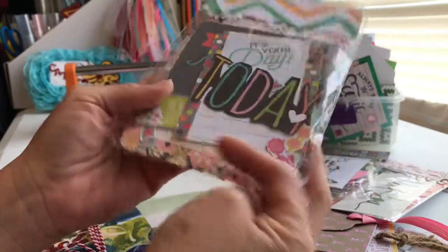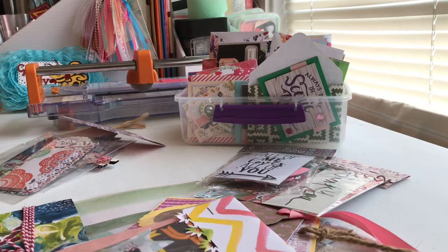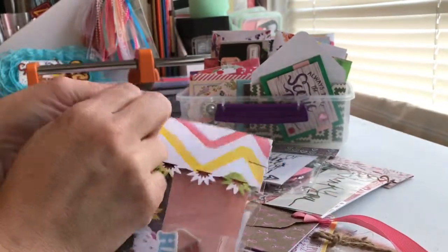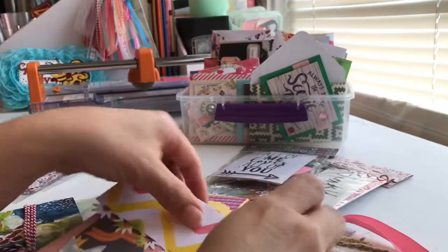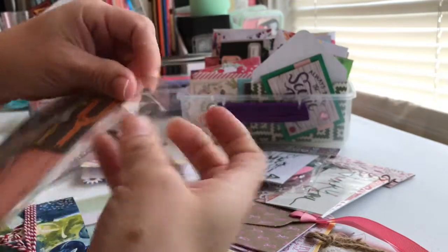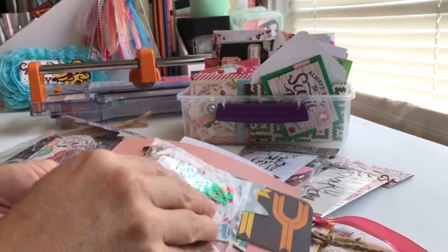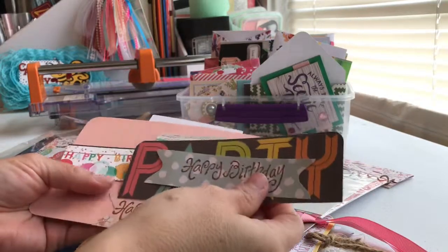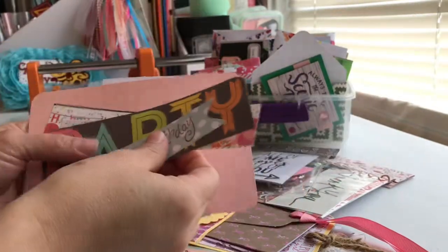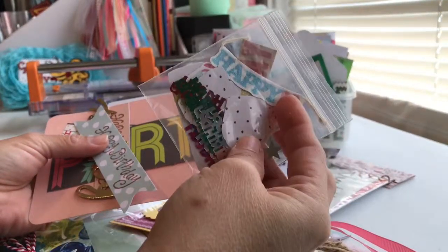She put some die cuts — I'm happy for the die cuts, oh these are cute. There you go — I really want to see these and I do not want to destroy them. Oh my gosh, she put a lot — happy birthday! Oh she fanned this one out, that's cute. These are so cute: happy day, special birthday to you. And she has a little die cut, a little confetti in here, that's really cute.